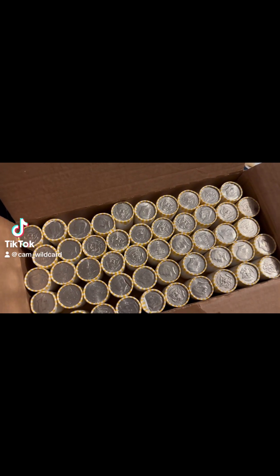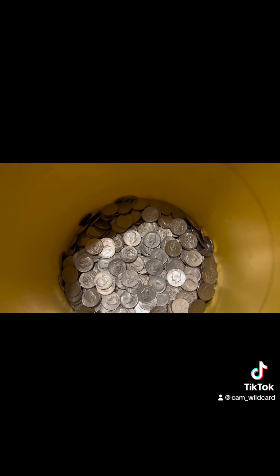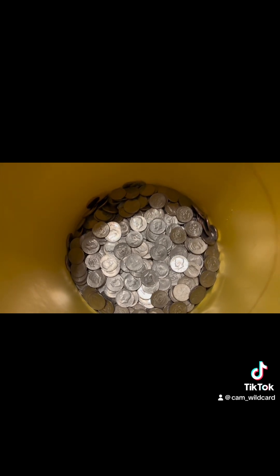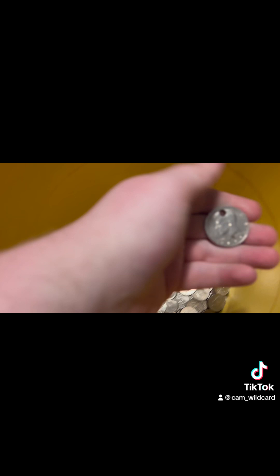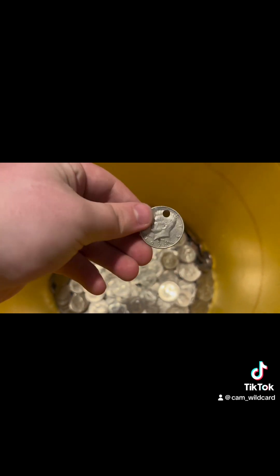Today we're going to go through a box of half dollars looking for silver. I just went through one — it's a $500 box with a thousand coins — and not one was silver. The only interesting thing we found was this half dollar someone cut a hole in, probably for a necklace. So it's kind of cool.